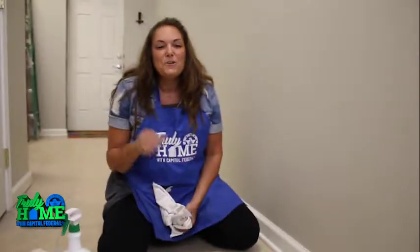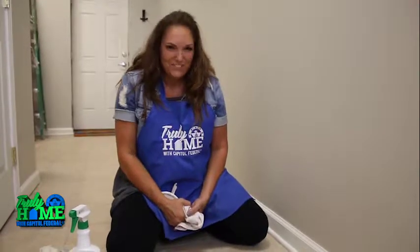I'm LeAnne Lee and I hope this easy tip has helped make your house truly home.